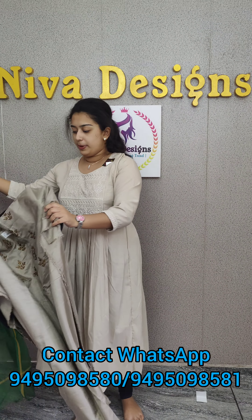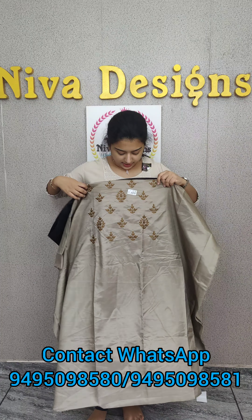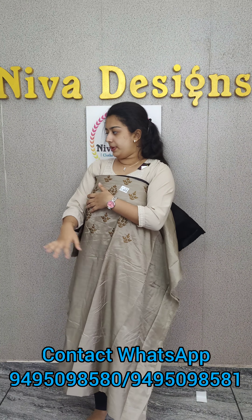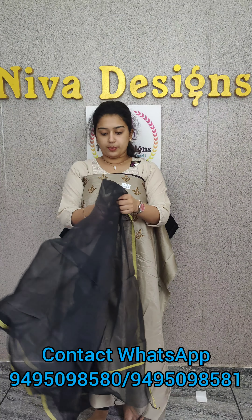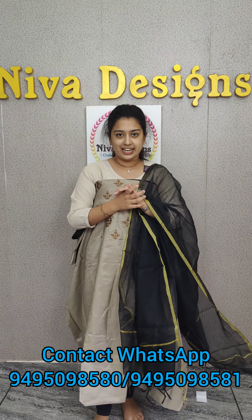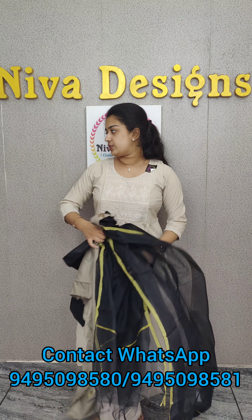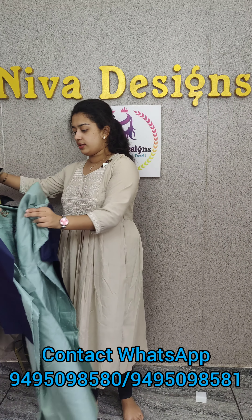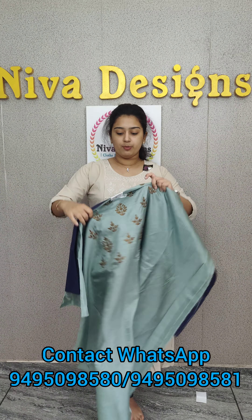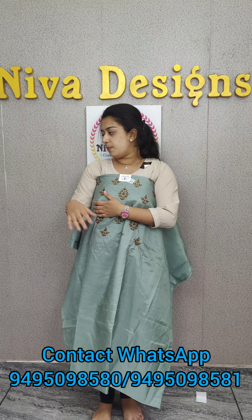Next one is a golden plus ash mid-shade. This is a 5501 color shade. This is a dark black shade. This is a golden color shade. Next one is a mint blue color shade. This is a dark navy blue color shade, 5501 color shade.